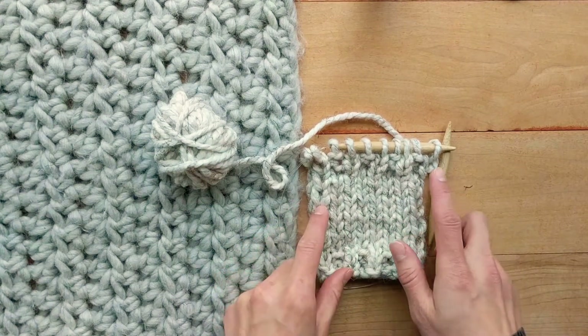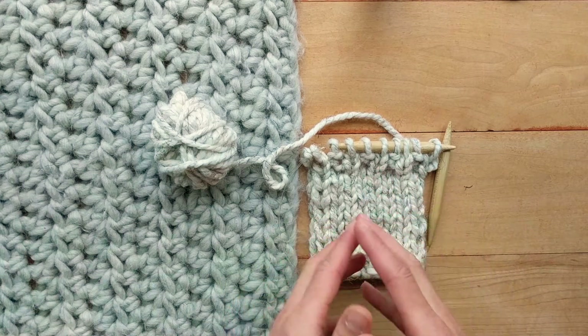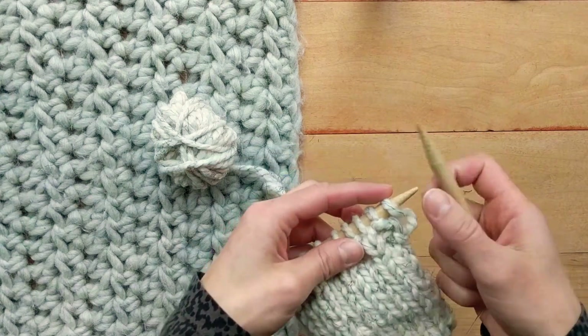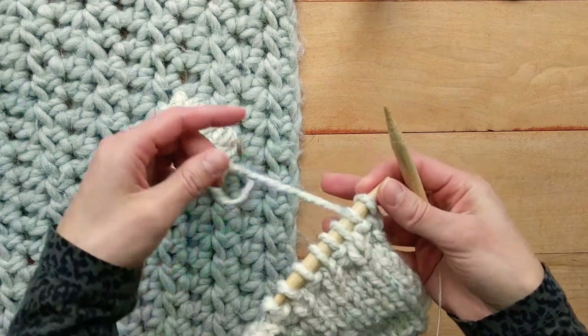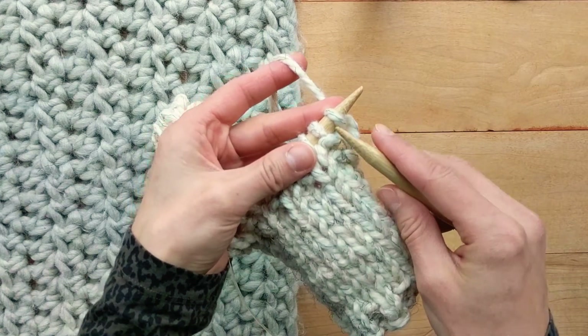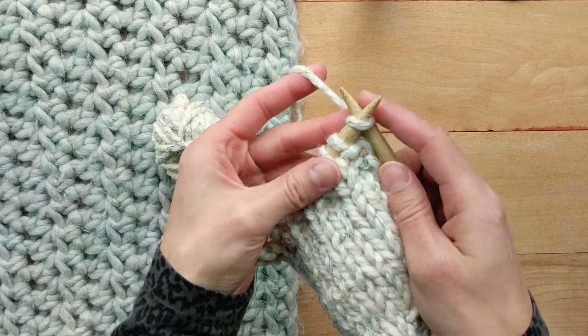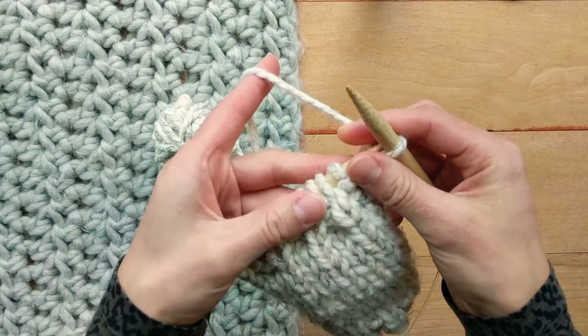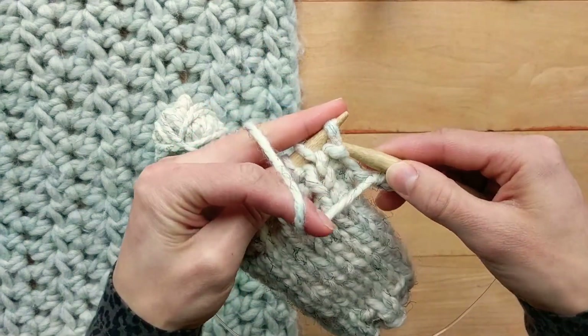I have already done a 1x1 rib for my swatch and to start my bind off I'm going to knit my first stitch and then because the next stitch is a purl I'm going to purl it.